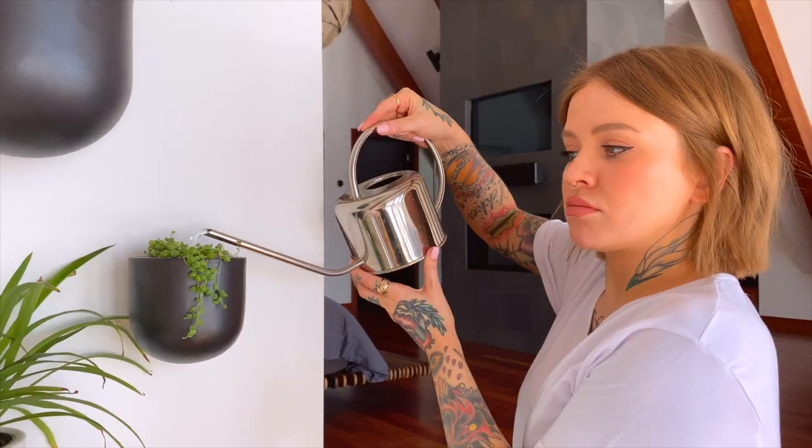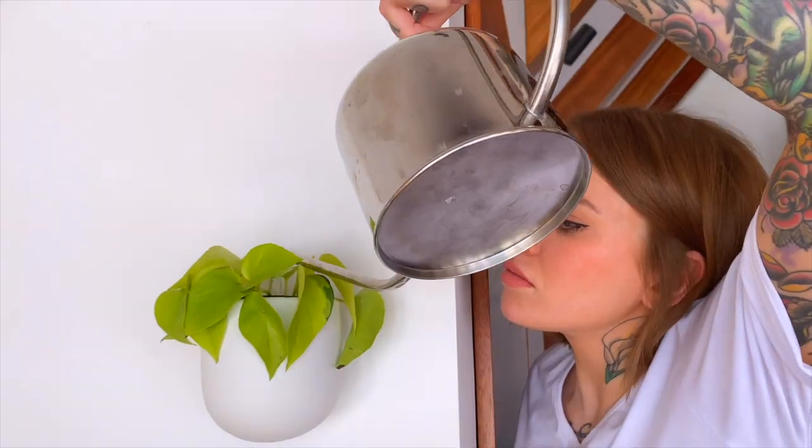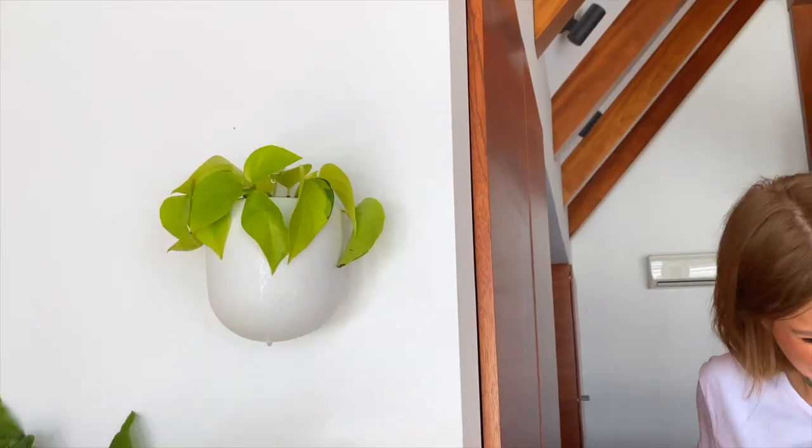Speaking of watering, that brings me on to the other question people had: how do you water them? What people probably didn't realize is that we installed them all without the use of a ladder or anything, so we can reach all of them. So again, like I said, I can either just reach up with my watering can, or I can take them out into the bathroom if I want to give them a good drench.